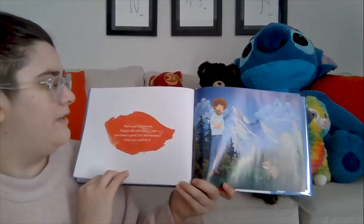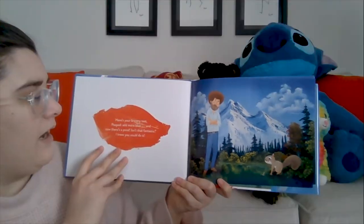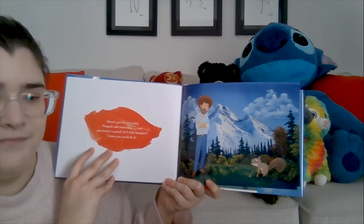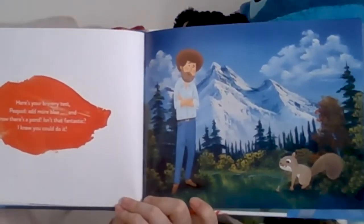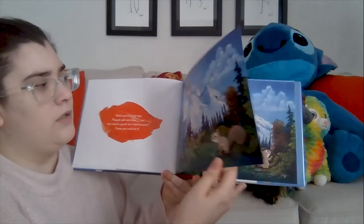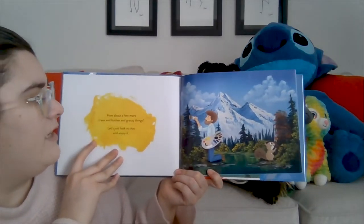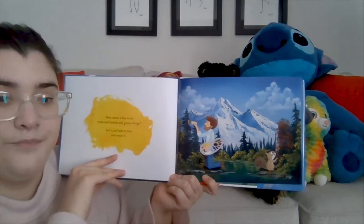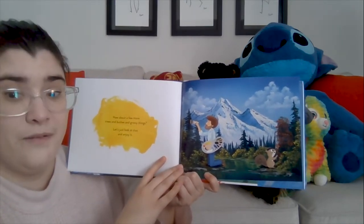Here's your bravery test, Peapod — add some more blue, and now there's a pond! Isn't that fantastic? I knew you could do it. There's a nice pond there and Peapod did it all by himself — that's beautiful! How about a few more trees and bushes and grassy things? Let's just look at that and enjoy it. That looks like a very, very nice picture. I wish I could paint like that.